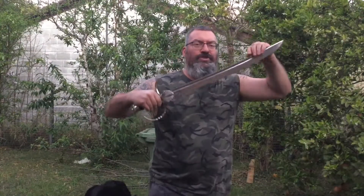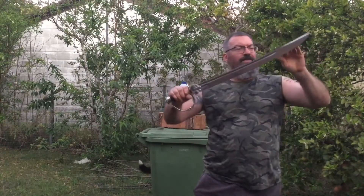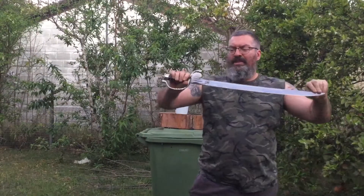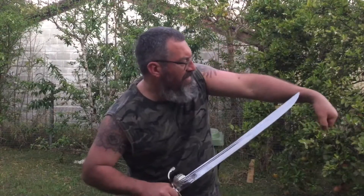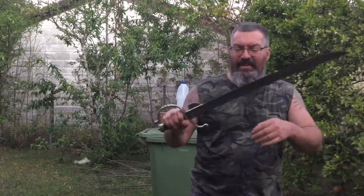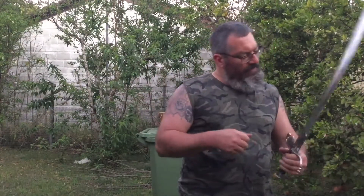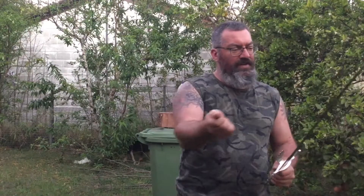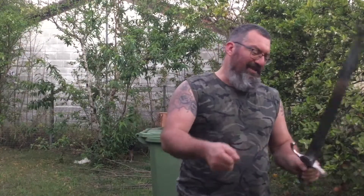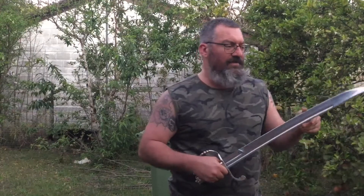Just thought I'd show you this. I believe it's a 24 inch blade. It was pretty dull but I got it hair-shaving sharp this afternoon. I had no idea how to sharpen it so I just got the kitchen steel that Peter Morrissey gave us and did the blade in two separate halves — just made it up as I went. Then I gave it a little bit of a strop and it came out pretty bloody good. Yeah, it's sharp.